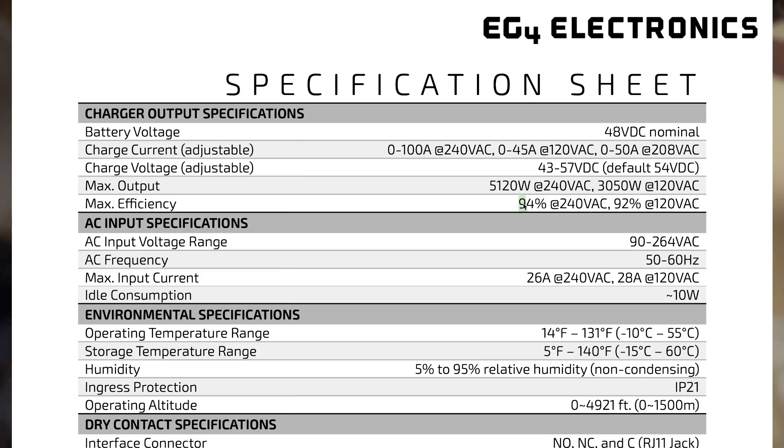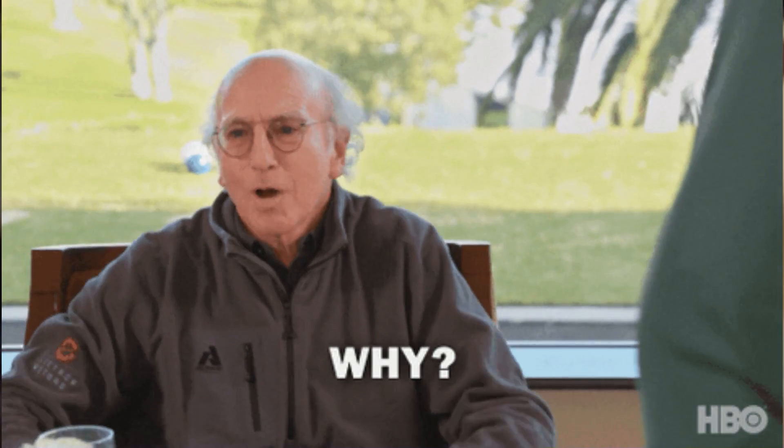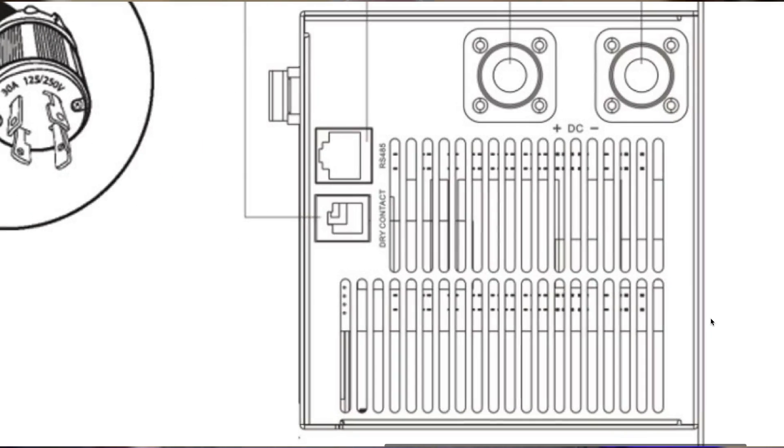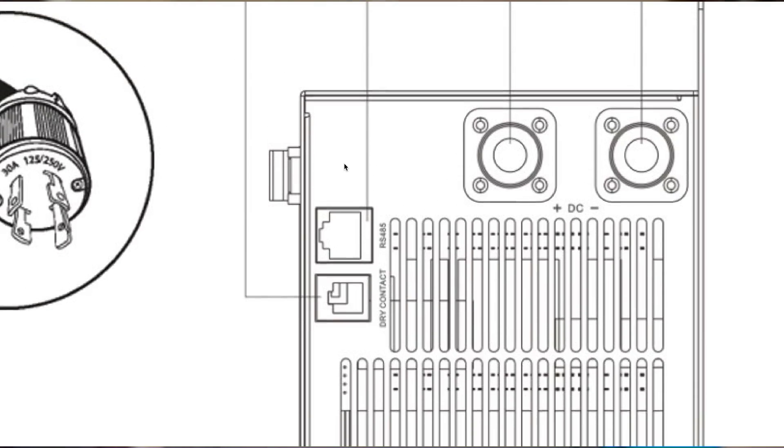As for output, this new model maintains the exact same high-efficiency 100-amp DC output as the original one did. So what's the difference? There's a tiny but massive change in the ChargeVerter GC over the original ChargeVerter, and that is an RS-485 communication port.